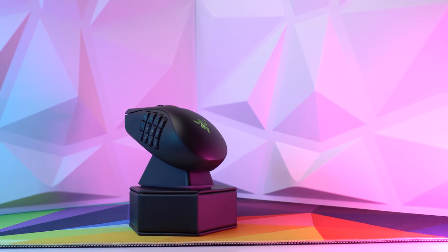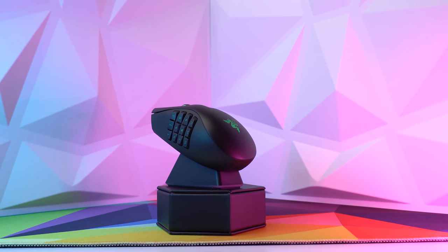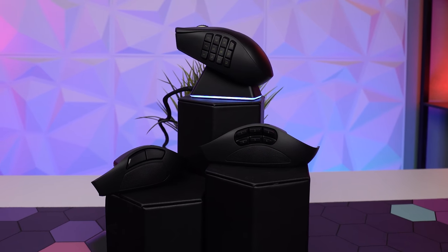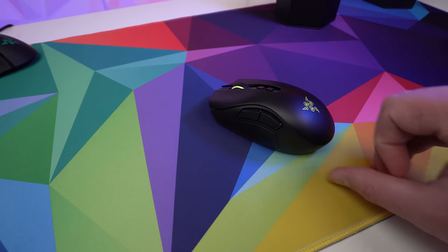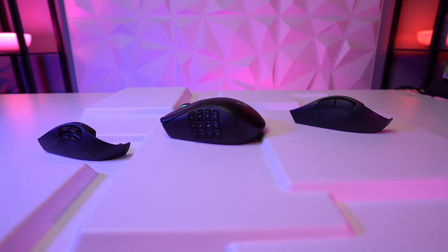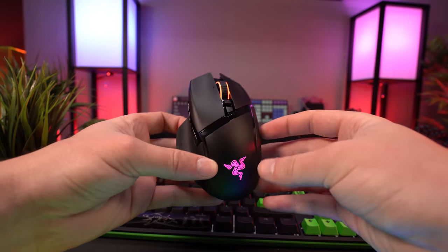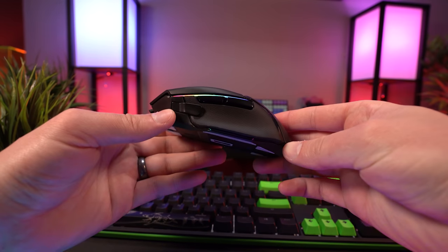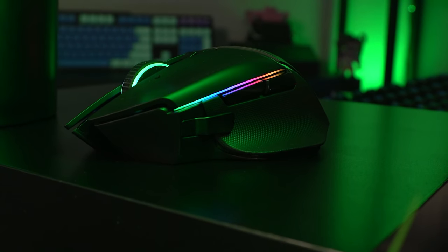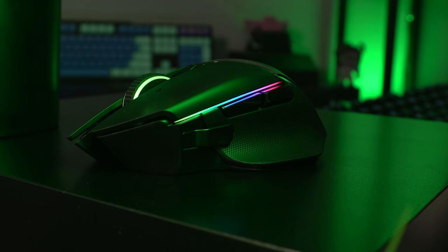The Naga Pro is great for people who primarily play MMOs or MOBAs and want extra buttons for macros, but still want the flexibility for FPS games with the larger thumb button module you can swap out. It's on the larger and heavier side, so it's not ideal as a main FPS mouse, but for use between raids it's excellent. The Basilisk has a great ergonomic feel and is wonderful for many applications — I personally use it for work and editing because it's comfy for palming during low-intensity use.